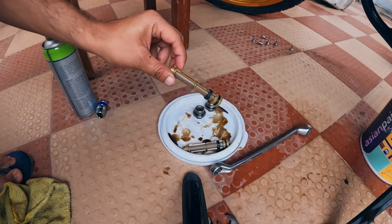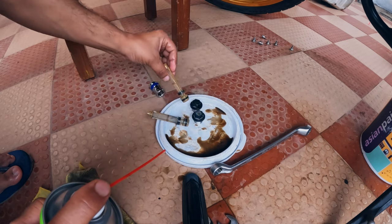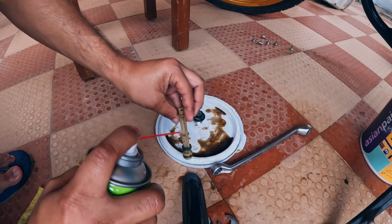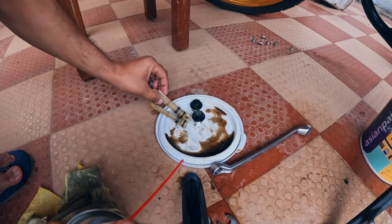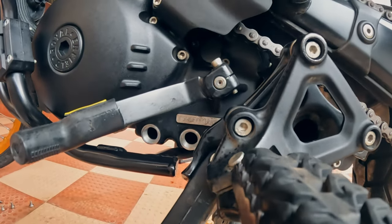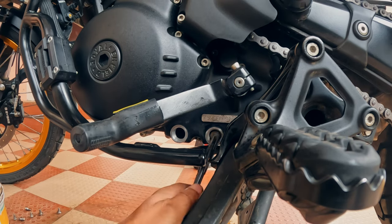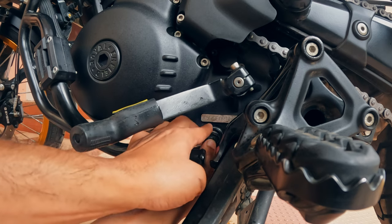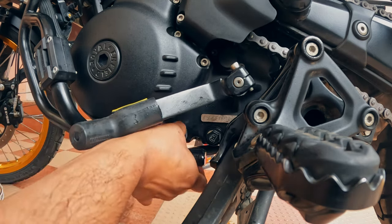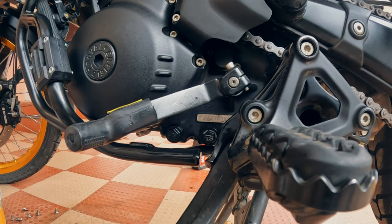Now clean the mesh filter as well. Once the oil has stopped draining and the threads are cleaned, install the filters back — it is very simple, just press them into their place. Do the same with the other one. Once the filters are installed, simply tighten the drain bolts and make them snug, and we are done here.